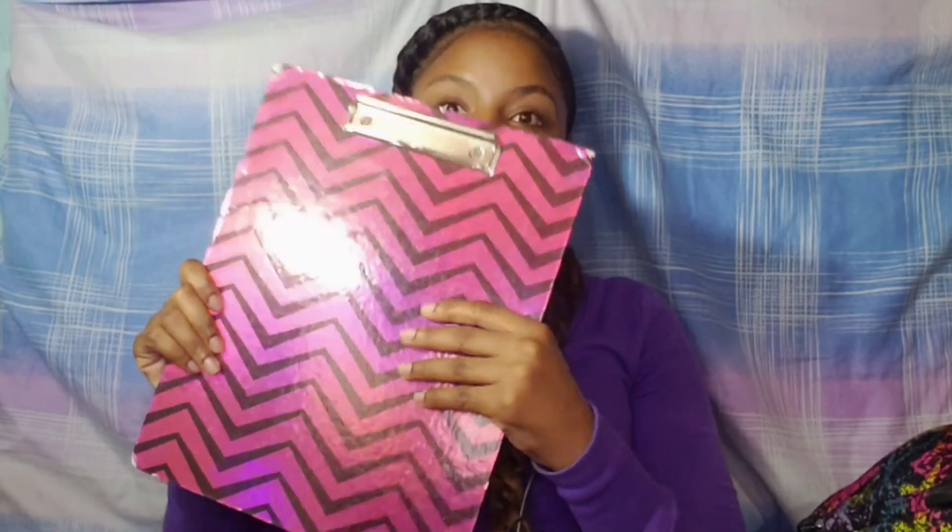You're gonna need a clipboard especially because you will be on the go a lot. I recommend that you get yourself a clipboard. So that's it for all the items in this haul.